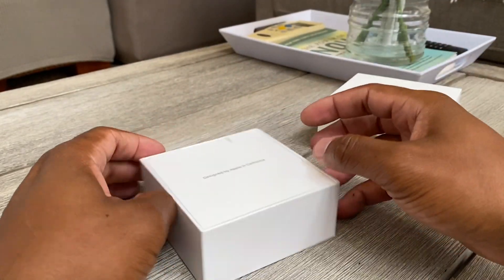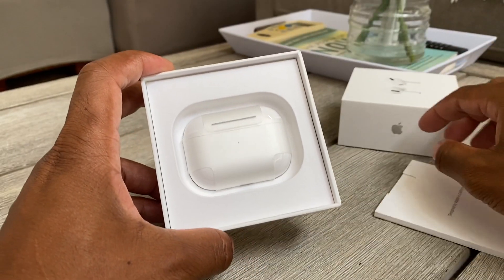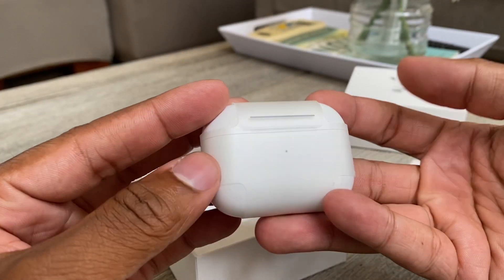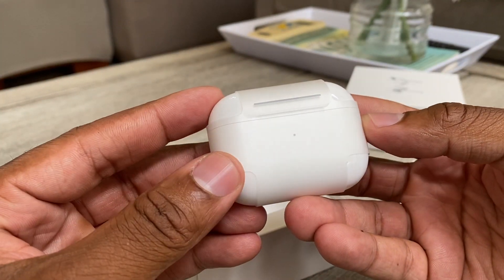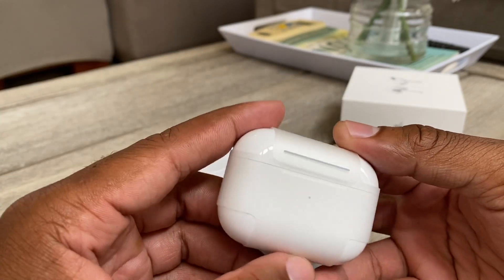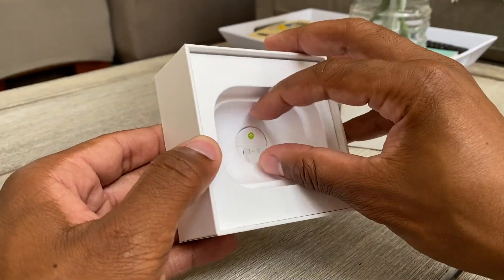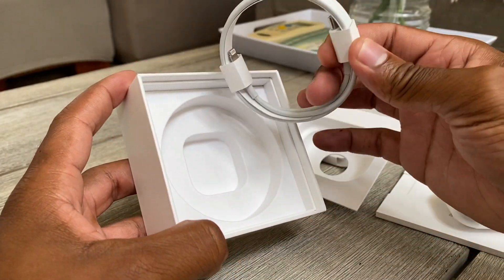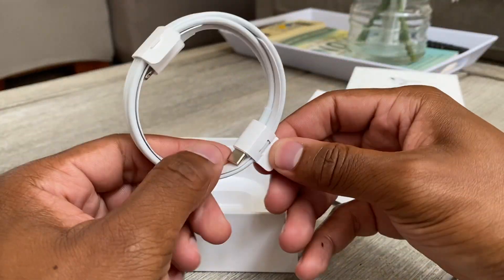The box is easy to unbox. You get a little booklet — designed by Apple in California, of course. Then you get the case. I wish I had my AirPods 1 so I can compare the two together, but they're lost somewhere in my house. The case — the AirPods would be like this, you pop it open like that. Size-wise these are sideways so I think these are bigger. Let's see what else they come with — you get the new USB-C charger.